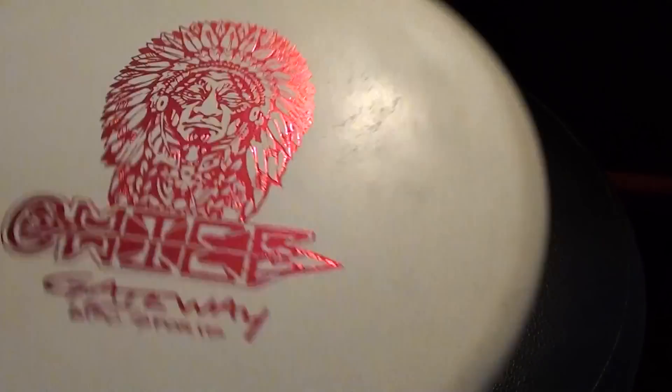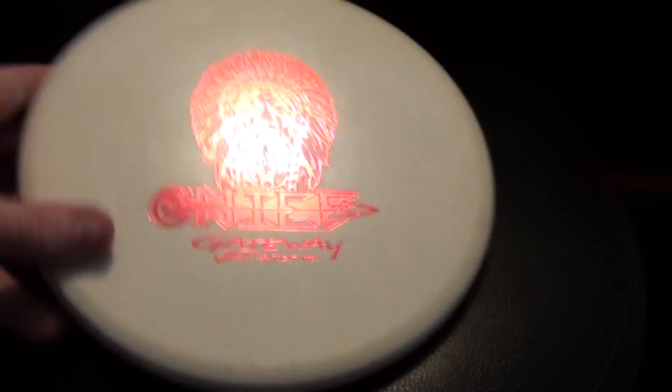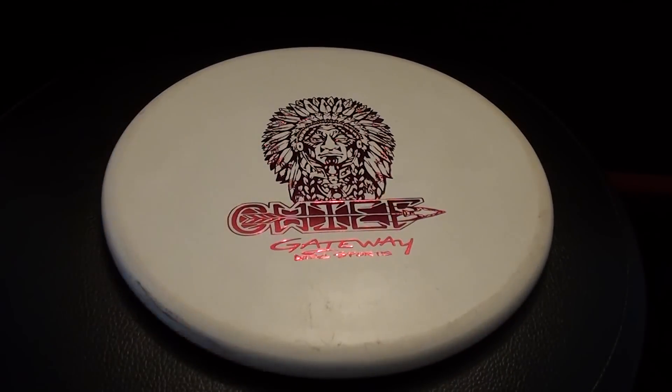You can see some of the mud and stuff stuck in some of that flashing on this disc. It's been a really wet year here in Portland and the fields that I test on are just pretty mucky and swampy out there. So yeah, there's a look at it. Let's talk about the flight of this disc.